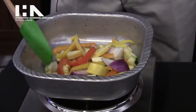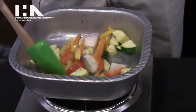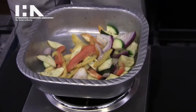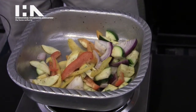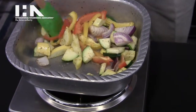This is Gourmet Grillware, a product of Wilton Armatel. These products are made of Armatel metal, a cast aluminum alloy that was patented in the early 60s for the food industry here in New York City. Gourmet Grillware has been around for about eight years now.